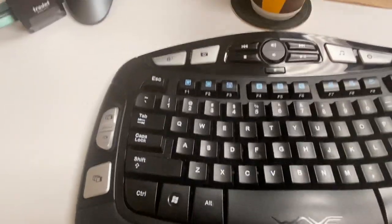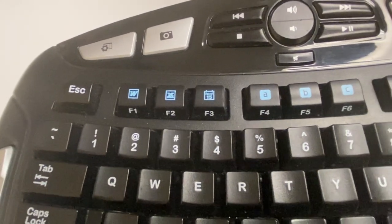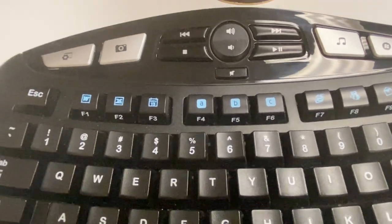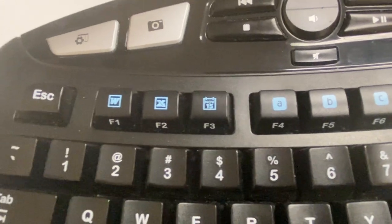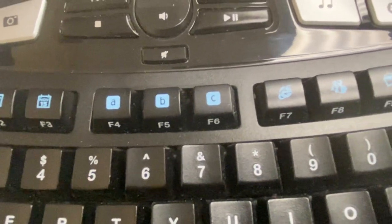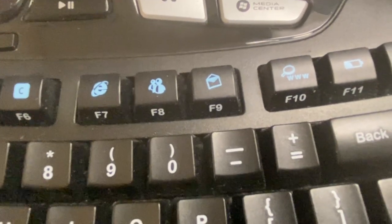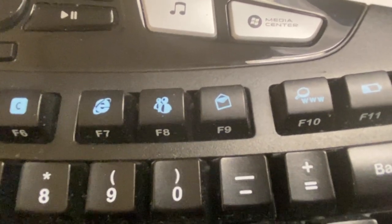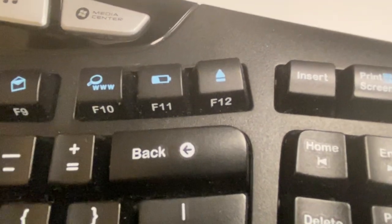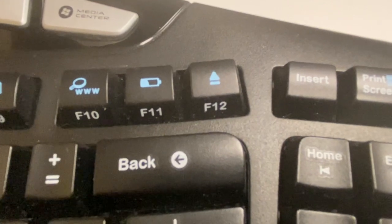Sorry for the shaky cam — that isn't generally what's in an ASMR video, so I'm kind of violating the ASMR rules. Alright, so now we have dedicated keys for starting Word, Excel, some kind of calendar, some programmable keys A, B, and C, a key to open Internet Explorer, Windows Messenger, and presumably Outlook. Then we have a bunch of keys dedicated to doing a search on the Internet, telling you what your battery is like, and ejecting your optical drive.